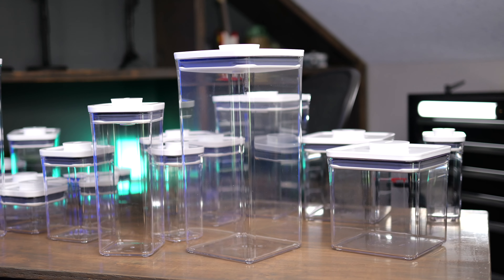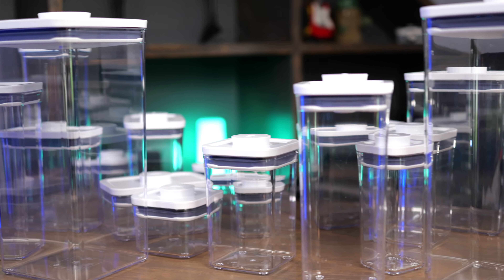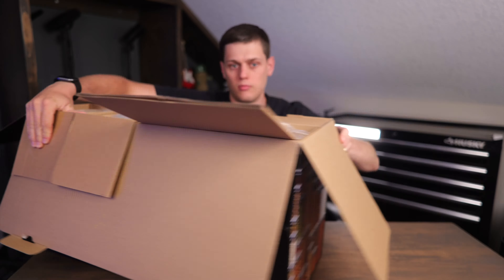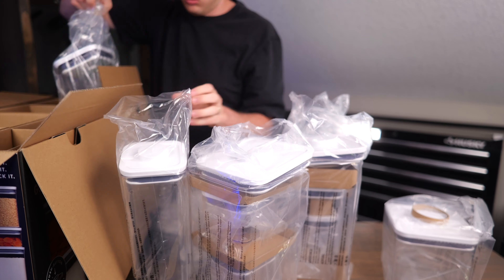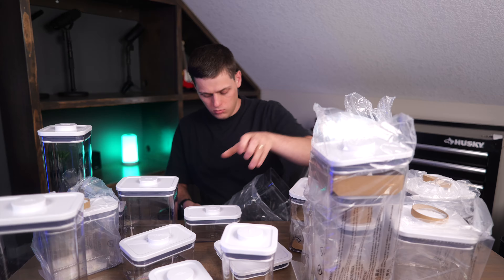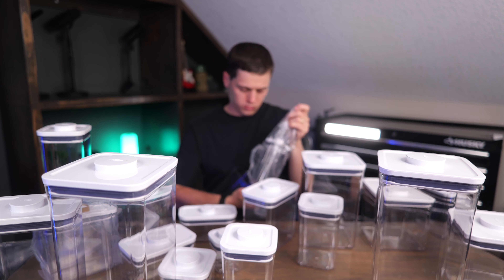In this video, we're going to unbox this OXO 20-piece set, and this is exactly what you want if you're ready to get started organizing your pantry or your cabinets, because you're going to get so many different OXO containers in this set that are great for use from anything — from flour and sugar to rice, spaghetti noodles, cereal, snacks, spices — really anything that you want, you're going to get in this set.